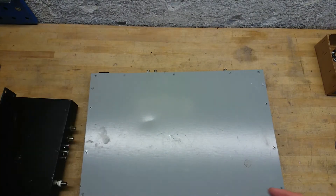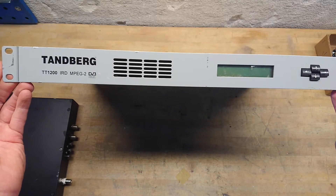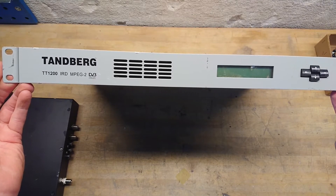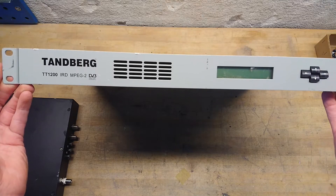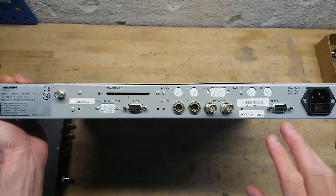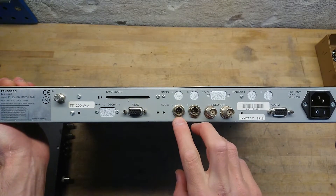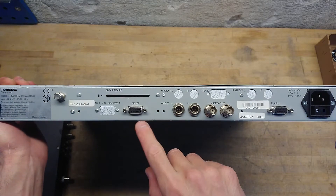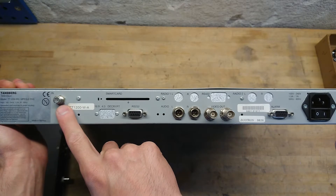The other one is a Tanberg TT-1200, again a MPEG-2 DVB decoder. It also has a small display along with four buttons. The back side of this unit again has 230 volt AC, some alarm output, two video outputs, left and right audio out, serial interface and a decoding card, and the antenna input.